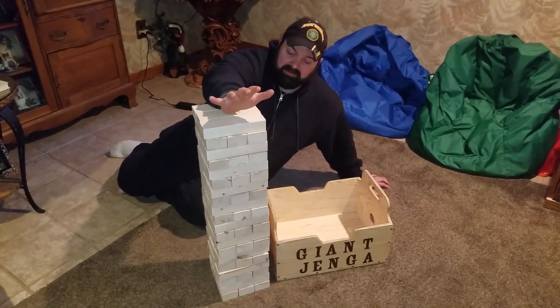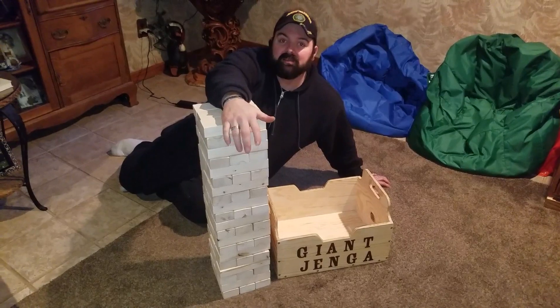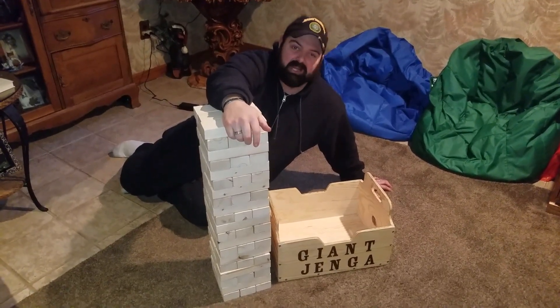Hey everybody, my name is Scott. I built this giant Jenga set and storage box and I'm going to show you how I did it. Check it out.